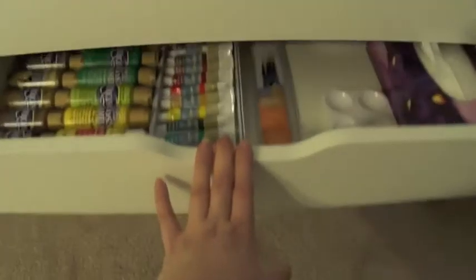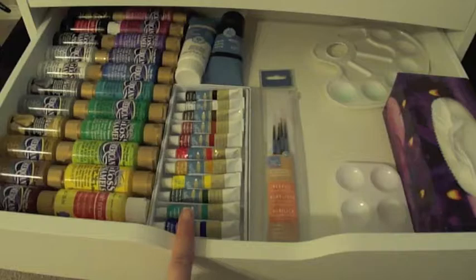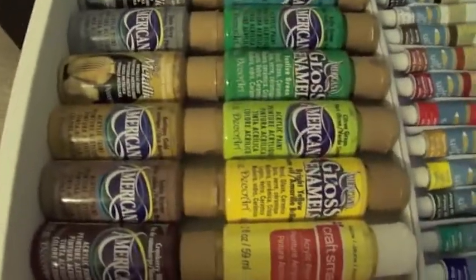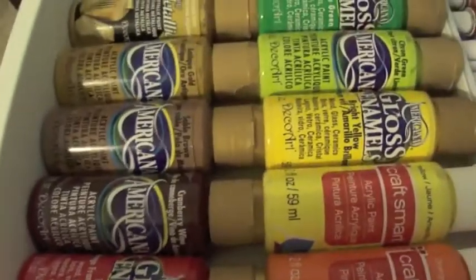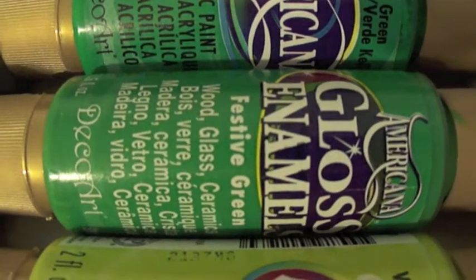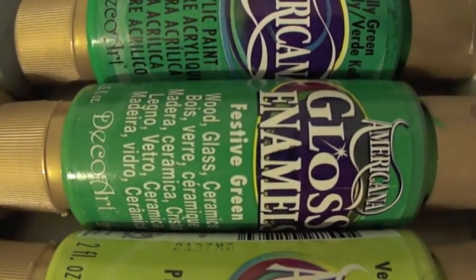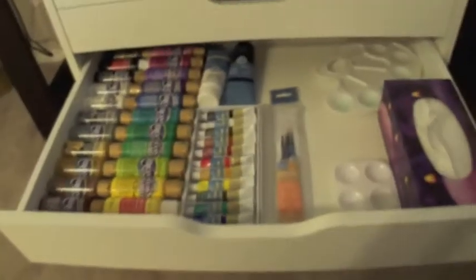This is the first deeper drawer. In here I have a box of Kleenex, my paint palettes, paint brushes, a little acrylic paint set, and then all of my acrylic paint. I like the Americana brand — it's probably my favorite, but specifically in the Americana brand I like the gloss line the best. It's Americana gloss enamel — it's for wood, glass, ceramics, et cetera. I like this stuff the most because you don't have to water it down as much as the regular paints. That's all my painting supplies.